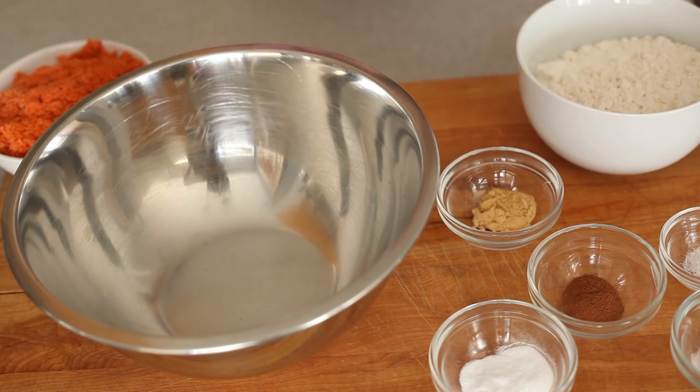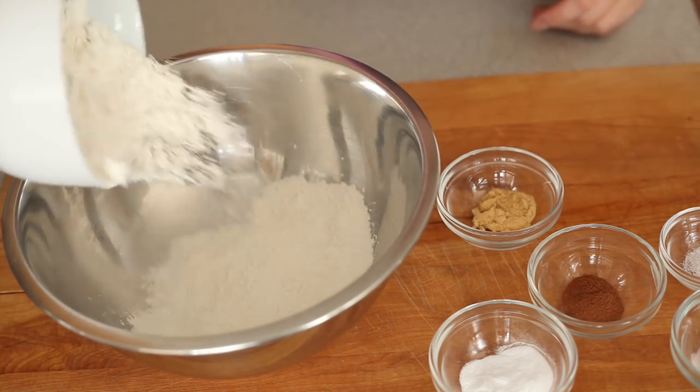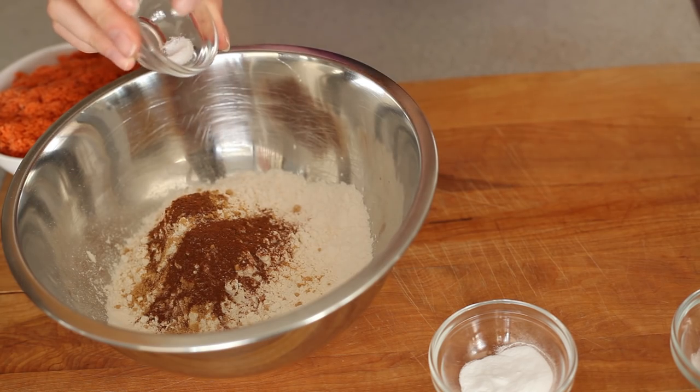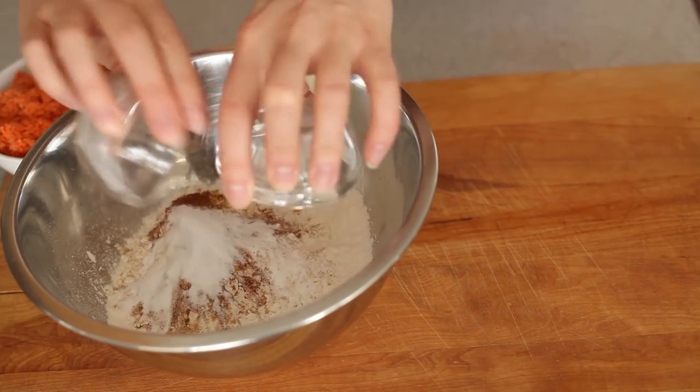While our wet ingredients are mixing, we're going to add our dry. I have some flour here — this is organic all-purpose flour. If you have a gluten-free flour you love, you can use that, but I cook with regular organic all-purpose flour. I've added some ginger, cinnamon, a pinch of salt, and of course our baking powder and baking soda.